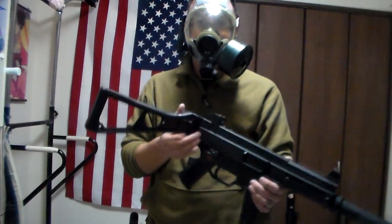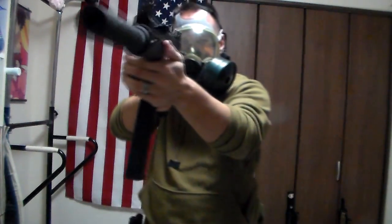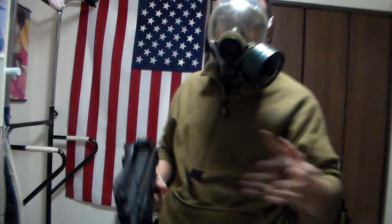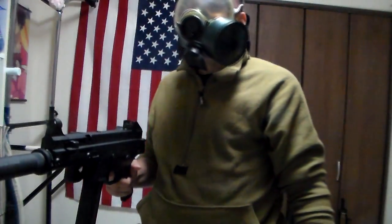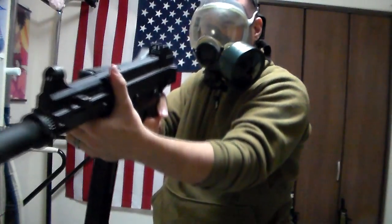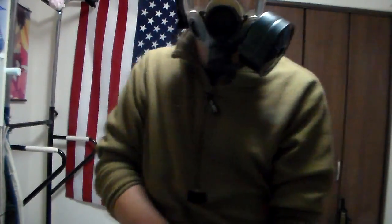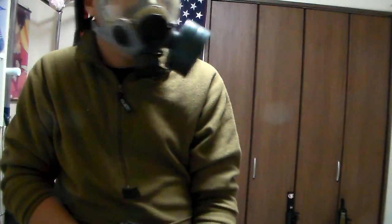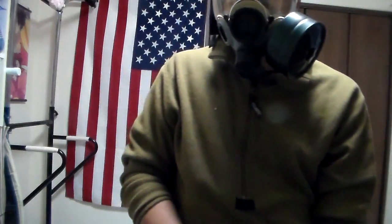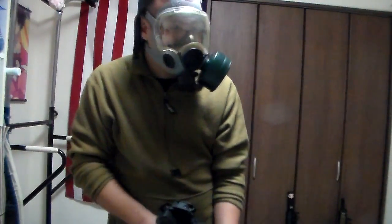I can pull the stock out of the way and aim down it from an angle, however accuracy is going to be reduced. I don't know if I'm going to be able to actually hit anything, although I can see the sight. There are things out there, but that sucks. As you can see it's actually not terribly easy to breathe — well, it's easy to breathe, it's hard to talk and breathe at the same time because of the way the filters work.